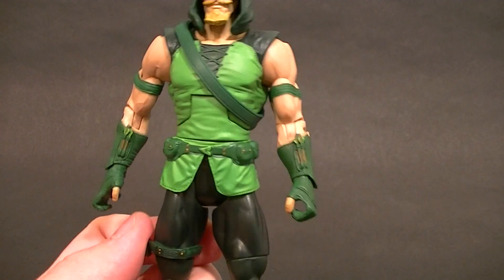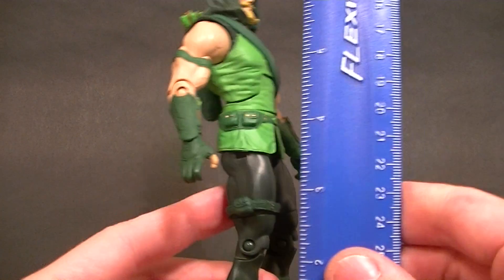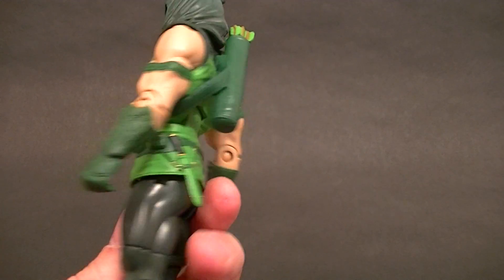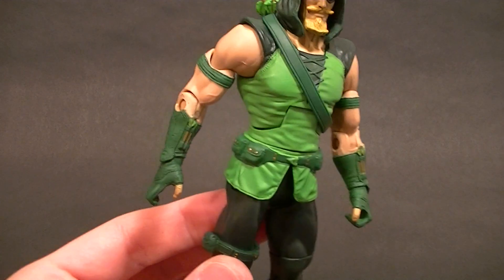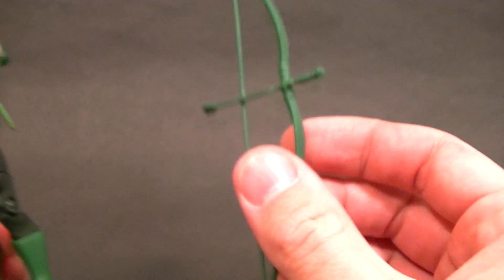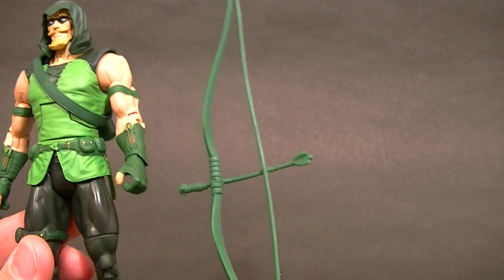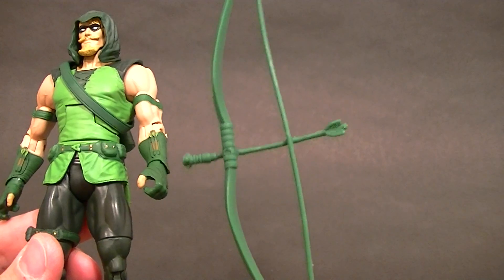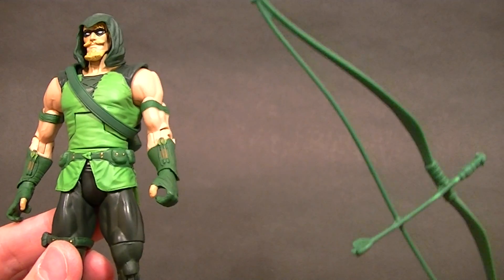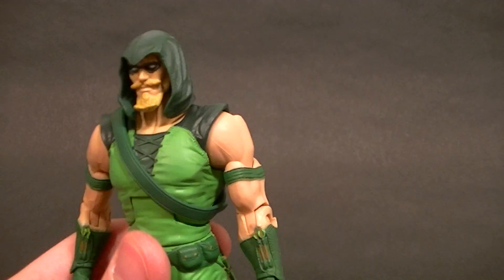I'll point out the flaws or issues with it as we go, but it's still a mighty fine figure. He stands at about six and three quarter inches tall. He has a completely different look and mostly different sculpt than the other arrow. He has only this one accessory — no paint on it at all, it's just solid green, so that's a little lame but it will suffice, especially since the figure itself is pretty impressive.